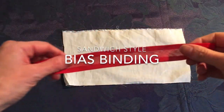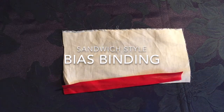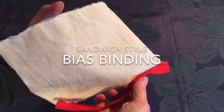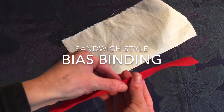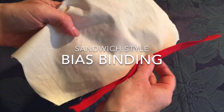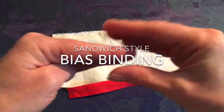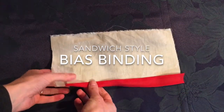One method of bias binding is sometimes referred to as a sandwich technique. You take your fabric and your bias binding, fold the binding in half, and sandwich it onto the edge of the fabric. It then gets stitched along the top.